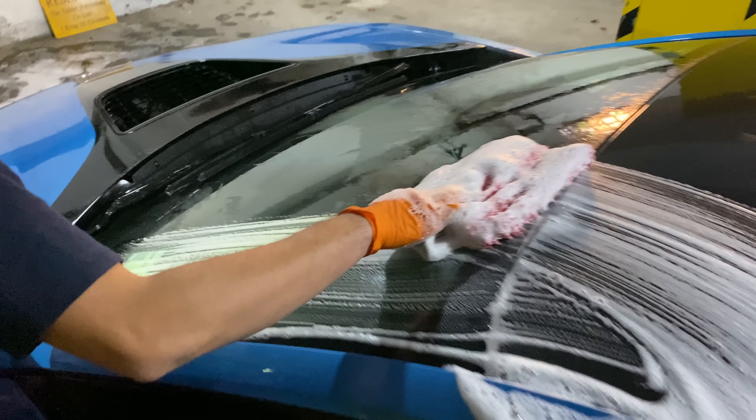I give the wheels a good and thorough pressure wash to knock off most of the loose dirt and dust. I then foam up the wheels and use many brushes to agitate and release the rest of the dirt, which has had time to really stick onto the wheels.